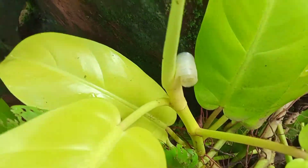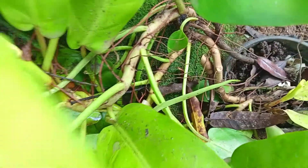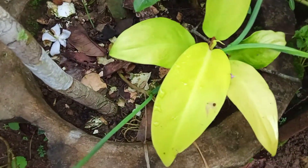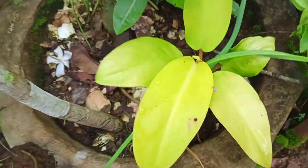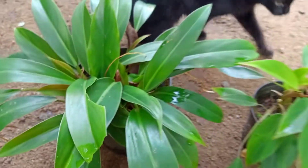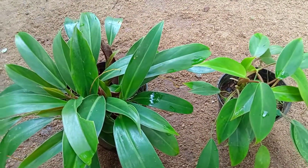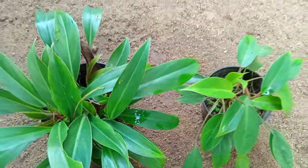The names include Philodendron Ceylon Gold, Moonlight, and Lime Lemon. This is a hybrid variety. It is an indoor plant. The name is Philodendron Brazil. This is a dark green variety for the indoor area.